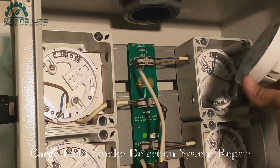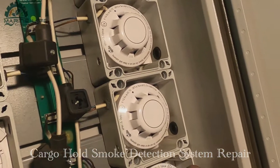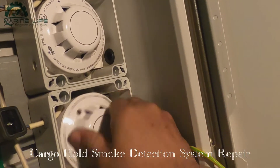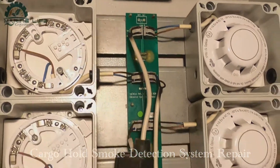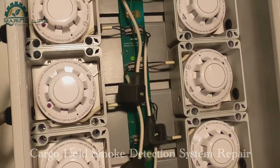Now we are going to fix the detectors back in number order - as I said before, the same number goes back to the same place. Otherwise the address setting will be missed and unfortunately we will get a fault alarm.